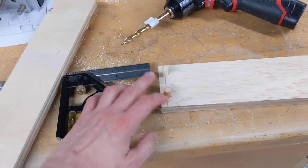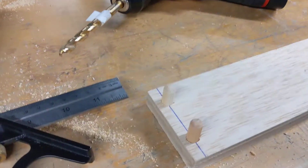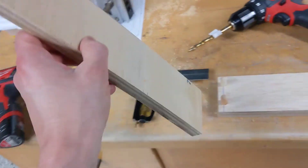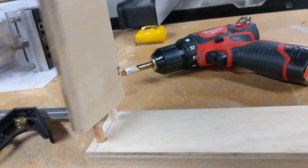What a dowel pin joint involves is getting two dowel pins — that's what these are called, just little wood pin kind of things. You drill two holes in this board, those holes have to line up with holes on the other board, and then these two will go together like this. And then we also glue all that too.